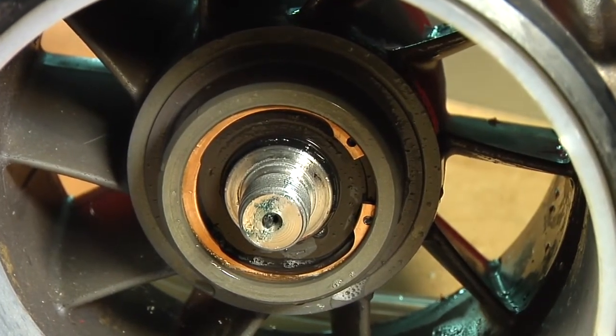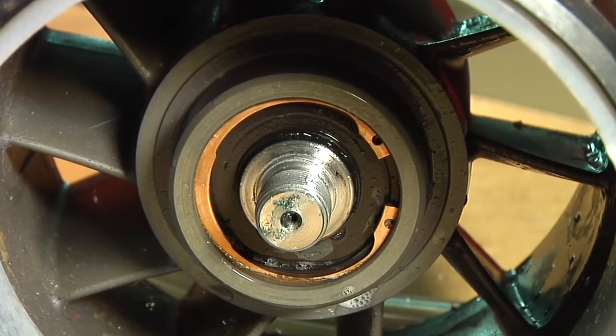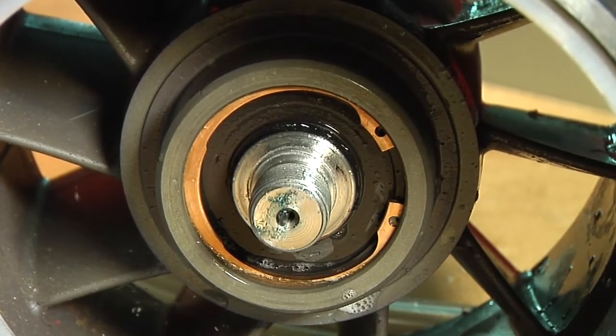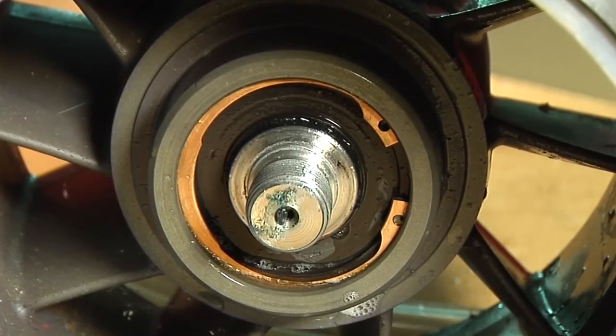Repair any leak. Failure to correct a leak will lead to premature wear of the pump components. Disconnect the vacuum pressure pump and remove the pressure cap. Reinstall the impeller cover. Refer to impeller cover in the correct service manual.